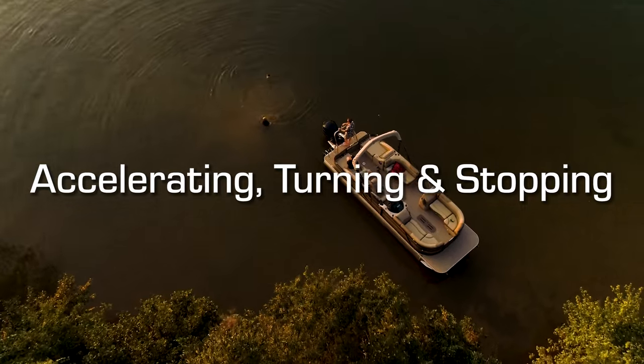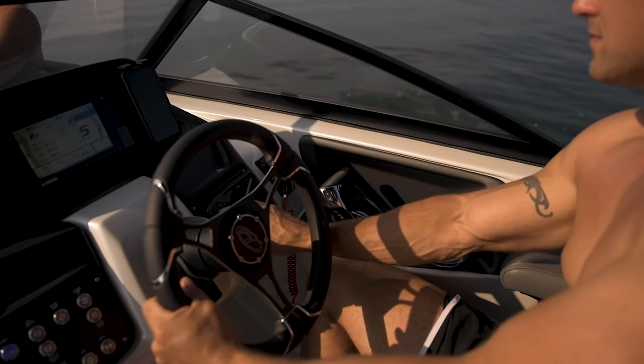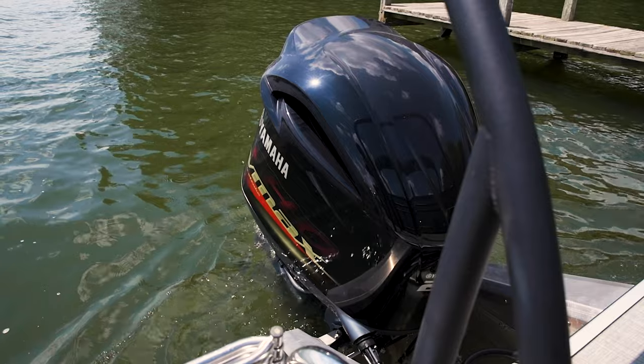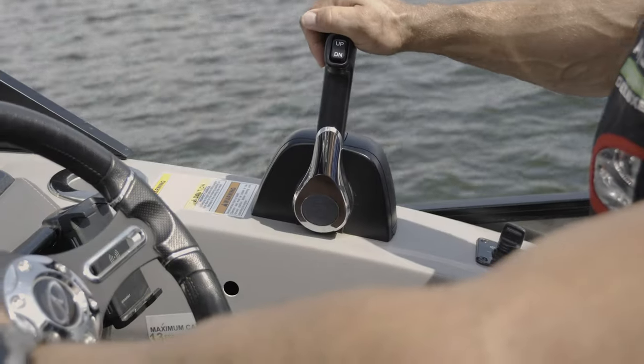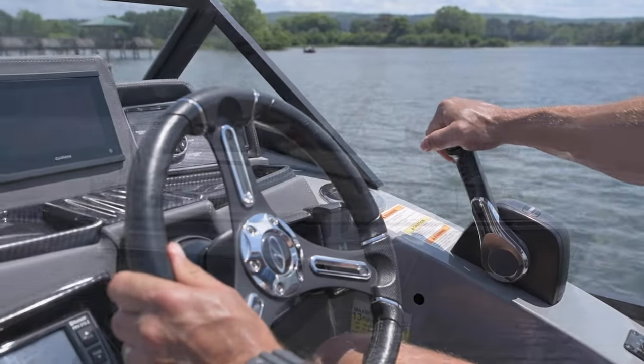Accelerating, turning, and stopping. Be sure to announce to the passengers that you're about to get underway. Check gauges to make sure the water depth is deep enough to run. To start out from idle, you'll want to trim the motor all the way down, shift the throttle into forward idle, and slowly move it into forward throttle range, which increases your speed.